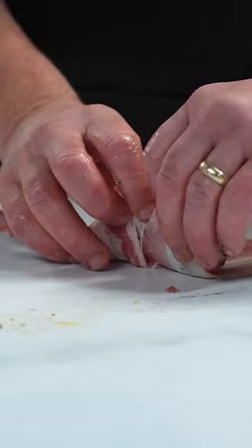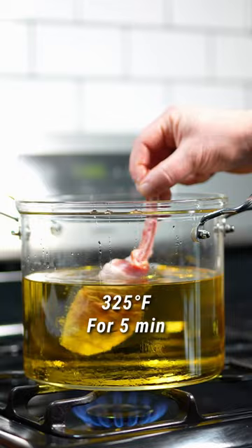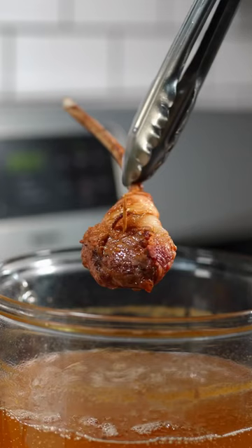Today I'm using the TP19 by Thermapro to make sure my temp is perfect — 325 degrees for about five minutes. Take them out, looking for an internal around 130, and you're cooking like a pro every single time.